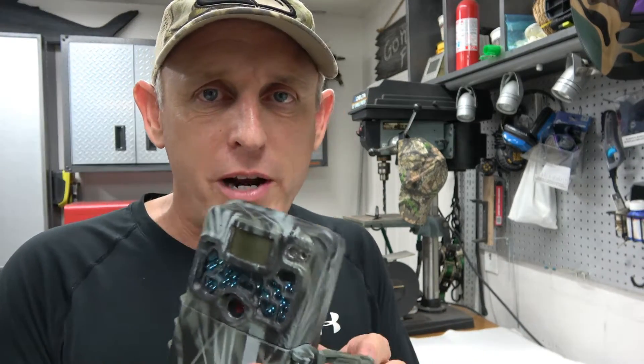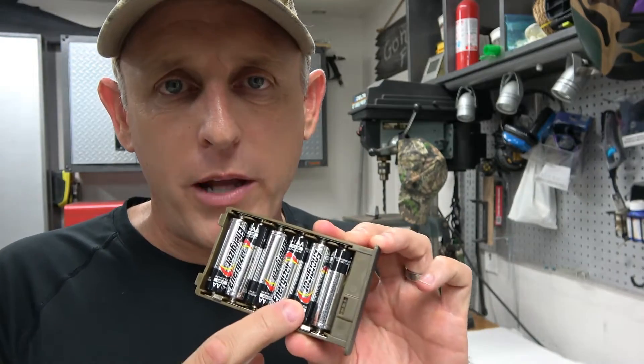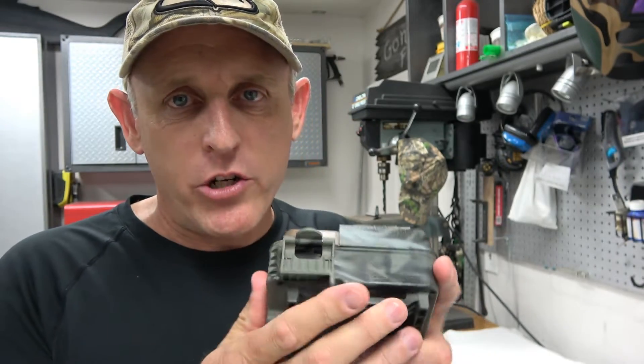I've got an old Browning Strike Force here. It has a 12-volt external plug, and when I pop the battery pack out you'll see it's got six double-A batteries. Each double-A battery is 1.5 volts, so six times 1.5 puts me at 9 volts. When I test this I get 9 volts — so this is a 9-volt battery pack, which is a little more difficult to match with external battery power because you have to down-regulate a 12-volt battery to 9 volts. I'll show you how to do that.